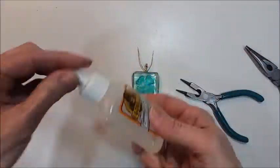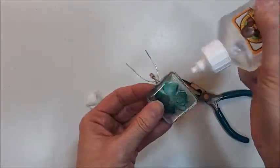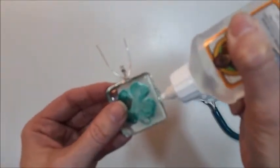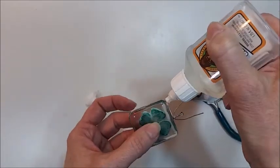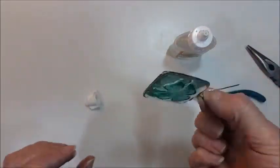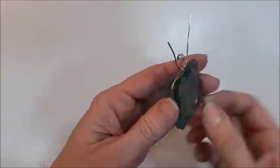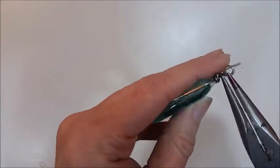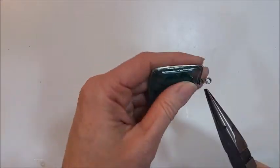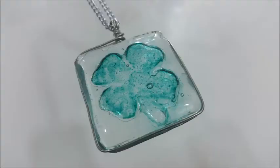I did go ahead and secure all the way around the edges with some clear Gorilla glue just to make sure the wire would not slip off. Once the glue was dry, I used the regular pliers to trim the wire and tuck in the ends. And there you have your fused glass shamrock pendant, all ready for St. Patrick's Day. Thanks for watching.